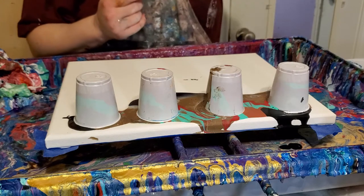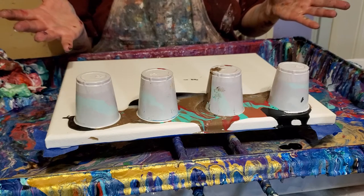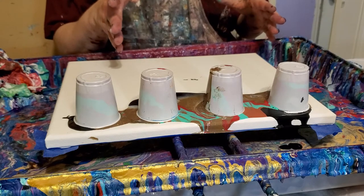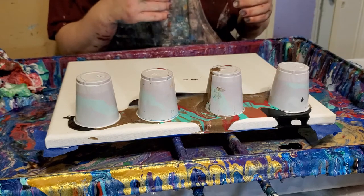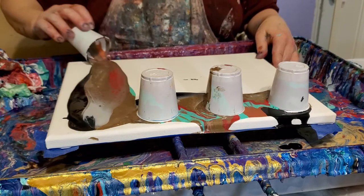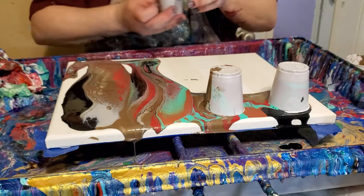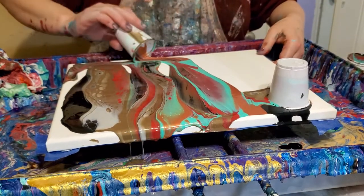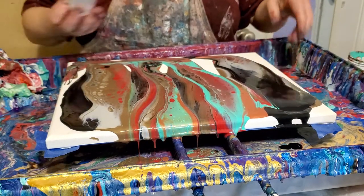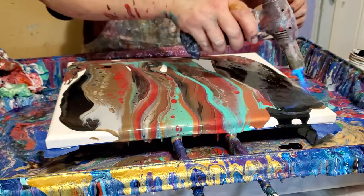I don't mix my paints on camera because I think it's kind of boring and I can do it ahead of time. In case anybody was wondering, I do believe it makes sense to stir your paint before you add anything to it, and to add your water as early in the process as possible because it makes it easier to mix in. Only add water a little bit at a time — I use an old Windex bottle and just spray it in as I go, because it's hard to stir up if you get too much water at once.